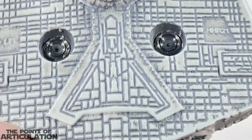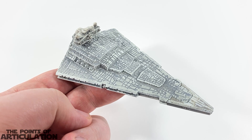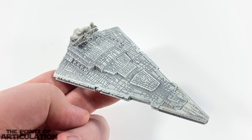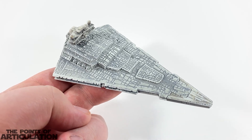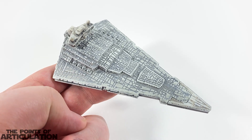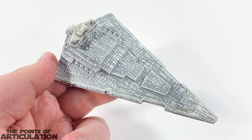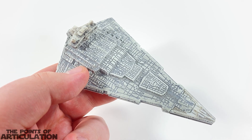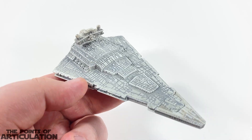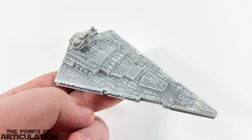All in all, a fantastic looking vessel — really cool. That's everything I have to say about the mold. I tried to be as thorough as possible. This is a beautiful piece, nicely detailed, the mold is good. I do think Hot Wheels took some liberties with the actual design elements — mainly the engine section, the ion cannons, and the superstructure — but besides that it looks fantastic. I like this very much. Now that we're done with the mold, let's take a look at the paint.